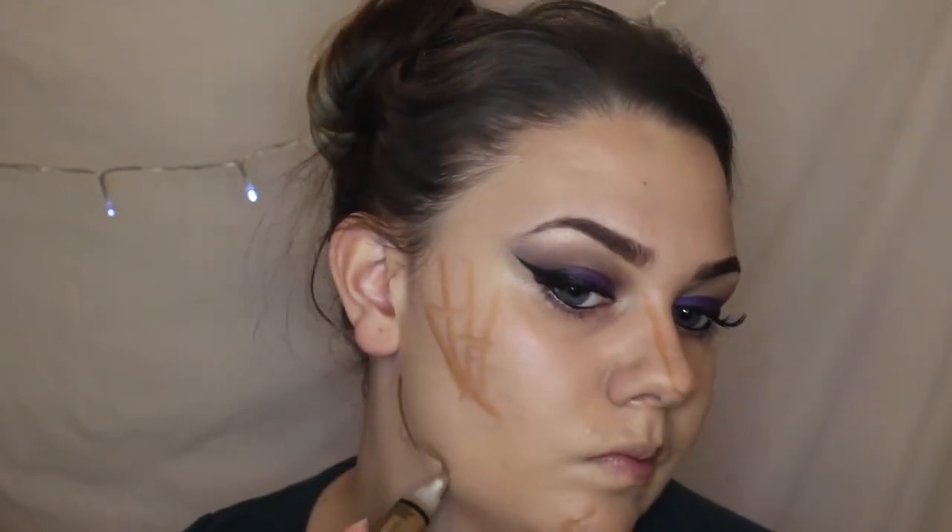I'll be blending this out with an artiste brush and a damp beauty blender. I did do a last minute Halloween tutorial with a cat look, so if you want to check that out it will be in the top right corner to click on, or you can go to the link directly down below in my description bar.